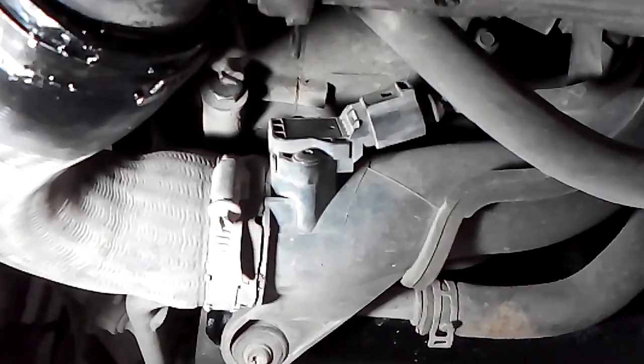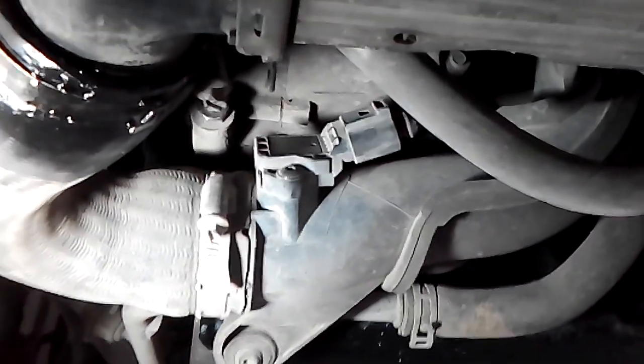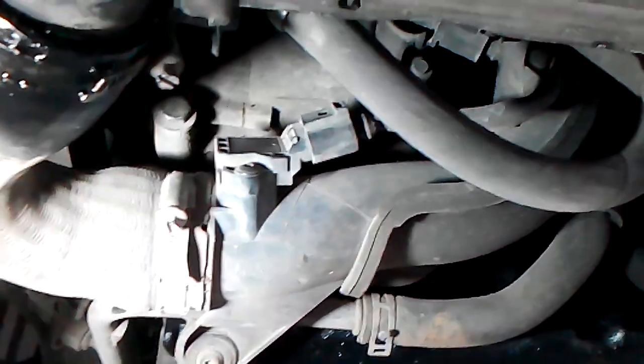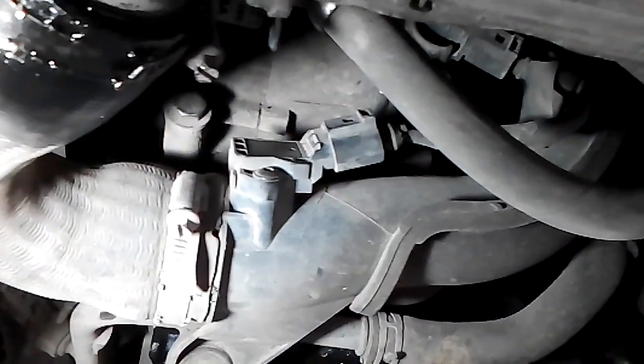This is the MAP sensor I was showing you. You can see this is the intercooler that goes into the inlet manifold. I'm going to disconnect here and check the connector first.